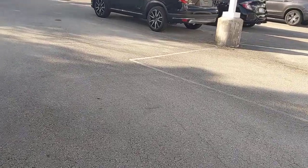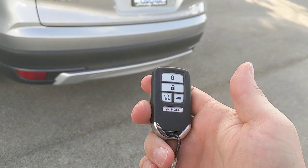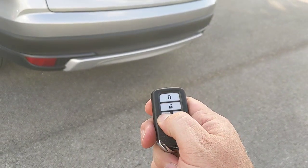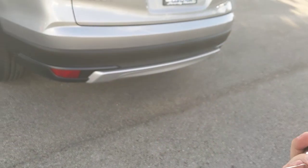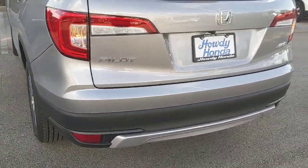The first thing I want to show you is the key fob. It has the ability to start the car with a remote start. Press the lock button and then press and hold the remote start button and the car will fire up. You'll usually see a little flash and then it'll crank on. That's how that works.